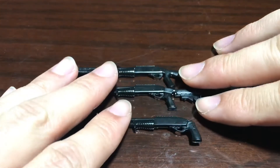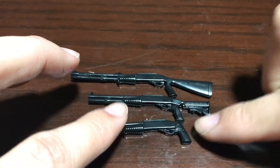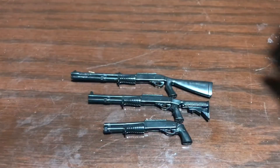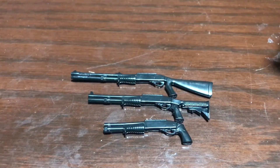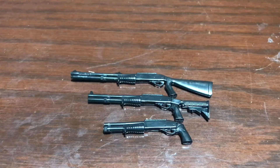Those were the guns, I hope you enjoyed. I'm going to be opening a lot more because I'm thinking about getting the whole set. Thanks for watching and I hope you enjoyed.